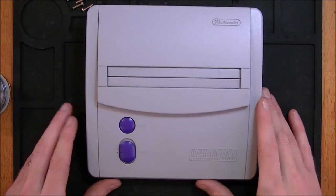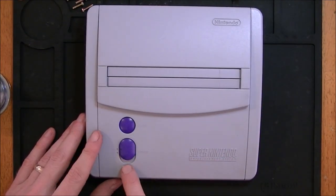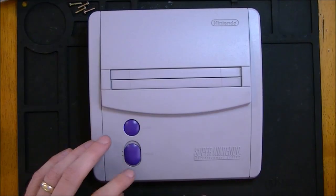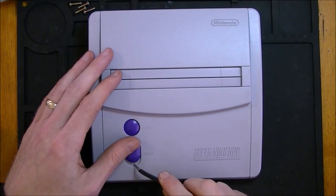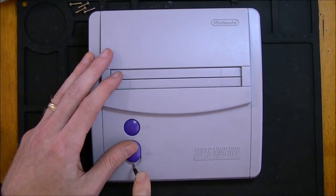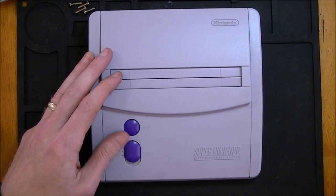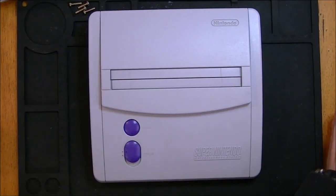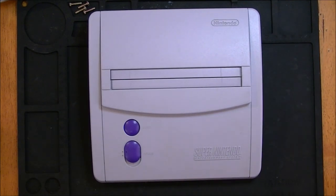Next step is where to put the LED. I plan on hiding mine underneath here, and to do that we're going to have to drill a hole. We're going to want our hole right here in the middle, so I'm just going to make a little mark here with my tweezers. You always want to start small — use the smallest bit you have to start off.